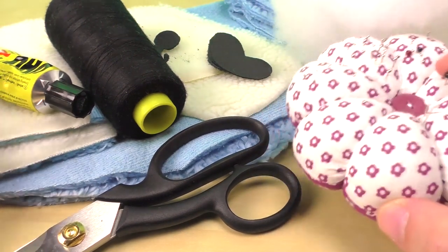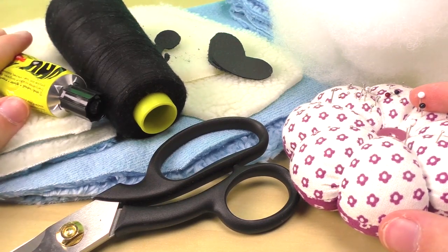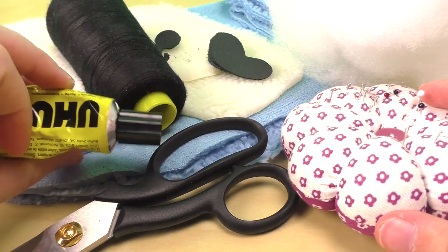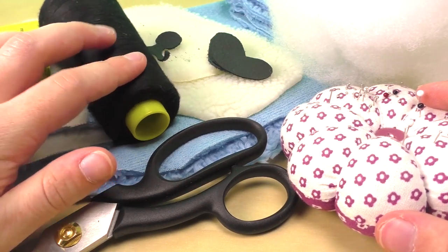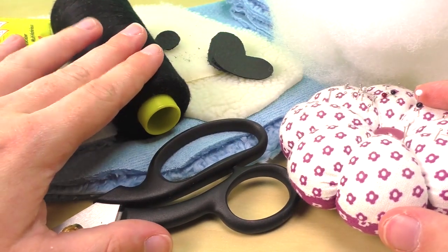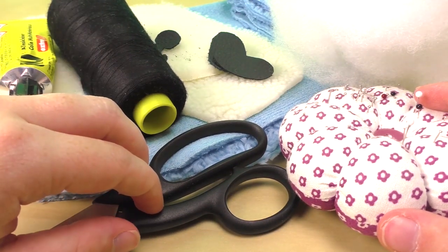So we have some pins here, some universal liquid glue or super glue, or if you'd like to use two different fabrics then a hot glue gun works well too. We need some thread - I made sure to match my thread with the eyes and nose of my teddy bear. Apart from that, we also need some fabric scissors and some stuffing.